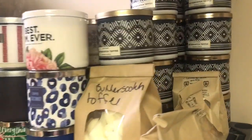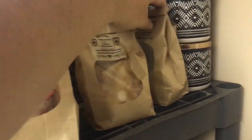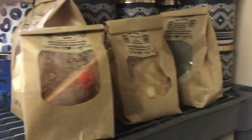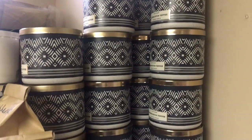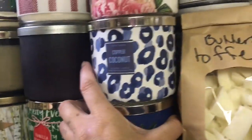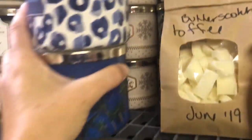Here on top are my Candles by Jackie wax. So I have the three brittle pieces here — the wax brittle. And then behind, I have my butterscotch toffee candles. I think I have sixteen of those. And then behind are my beloved gooey marshmallow. I think I only have like eight of those left.